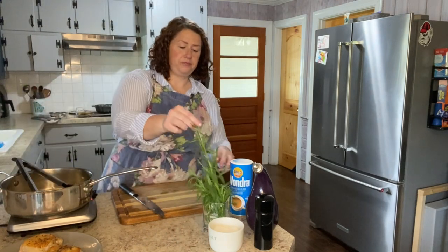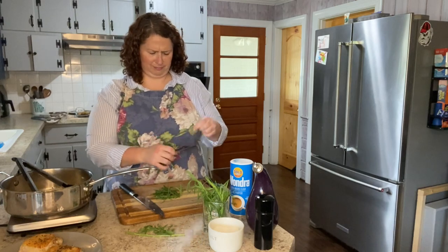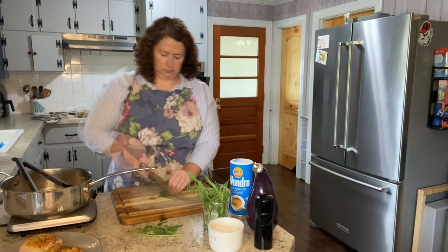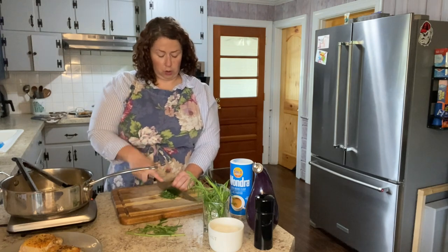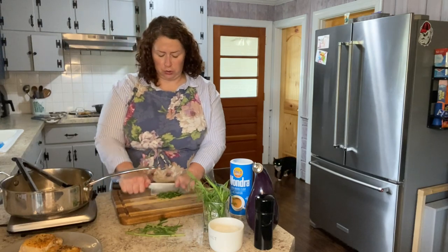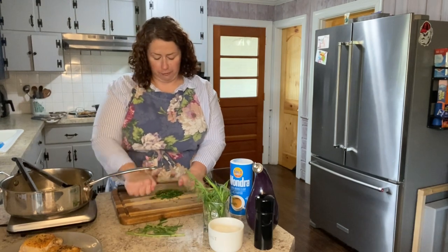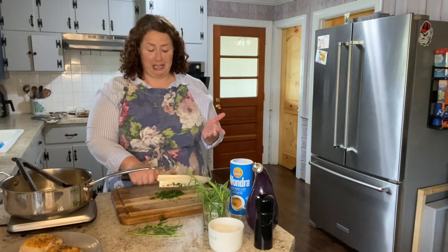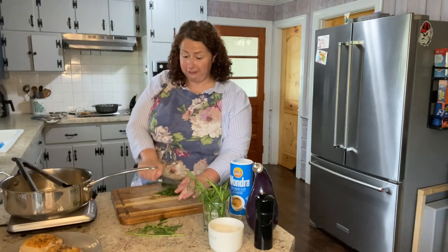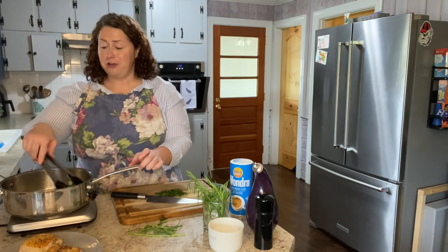Tarragon is a fairly strong herb. It has somewhat of a licorice flavor, so if it is an herb you're not familiar with, you might want to go easy on it. A lot of people don't care for it because of the licorice flavor. I like it even though I don't care for licorice — it's not an herb I use that frequently, but it's something I like every now and then. Just keep that in mind if you've never used tarragon before; it is a fairly bold herb.